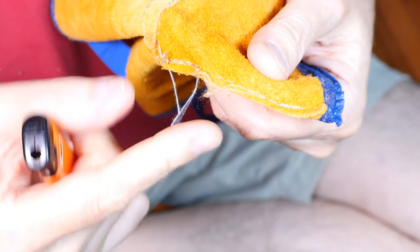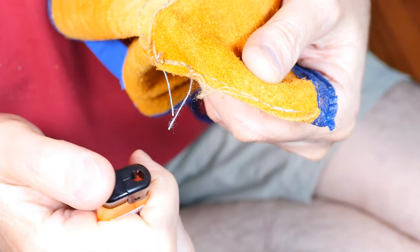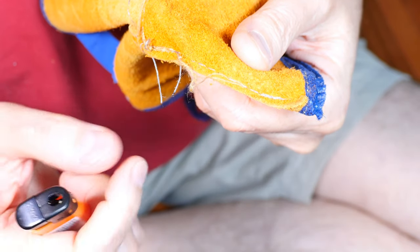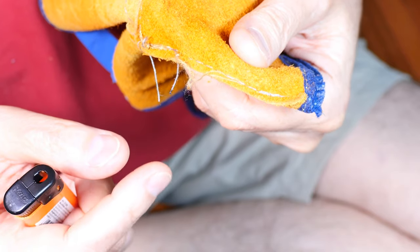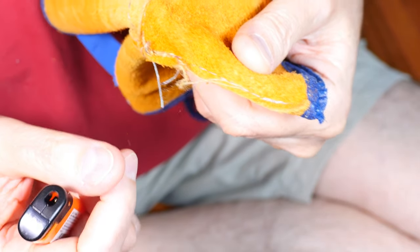Next, let's see if they used a natural fiber or a synthetic fiber — you want natural fibers. You can see the smoky flame there. Yeah, it's a polyester thread, so it's not the best.